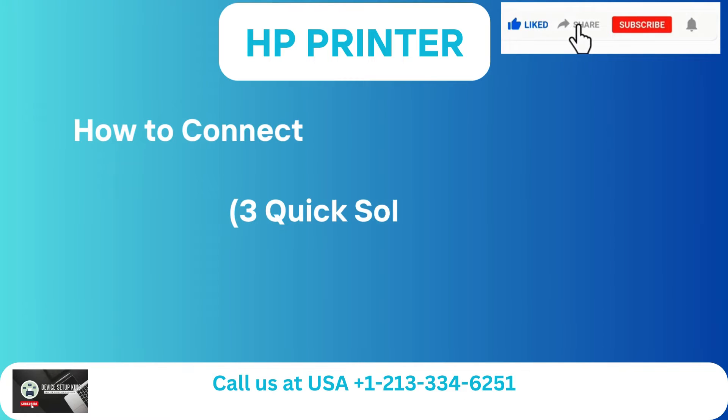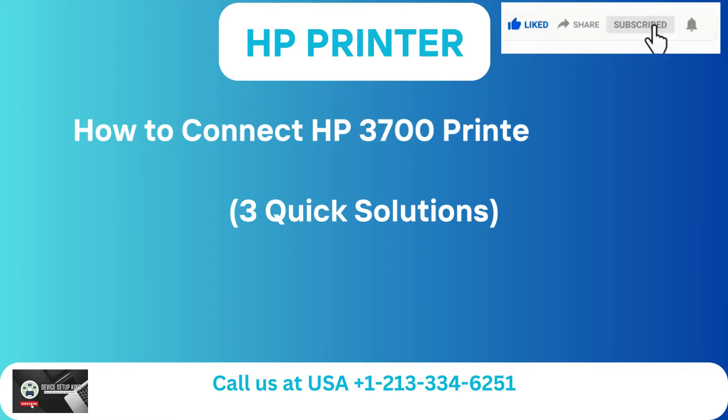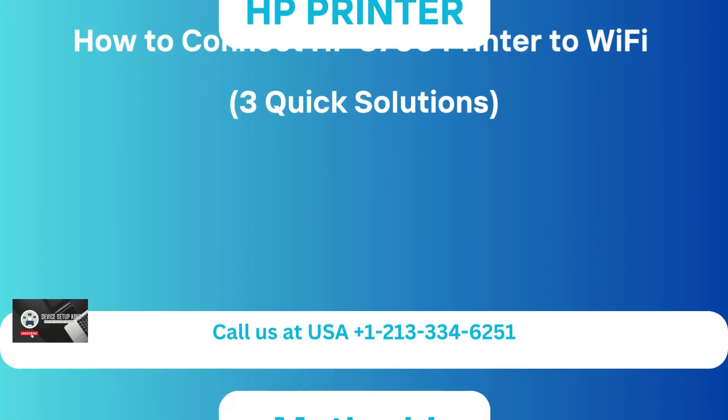How to Connect HP 3700 Printer to Wi-Fi: Three Quick Solutions.